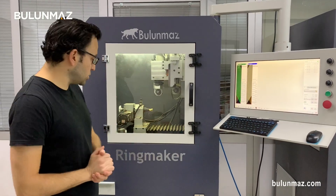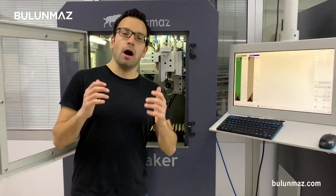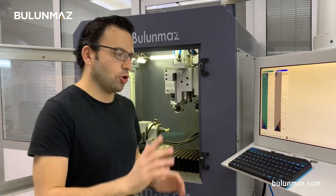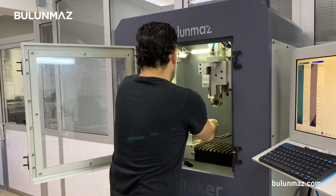Ringmaker has completed its operation — thank you so much, Ringmaker! By the way, Ringmaker is our first CNC machine, which we developed several years ago, almost 7 to 8 years, and it has developed a lot over these many years. My ring is ready.